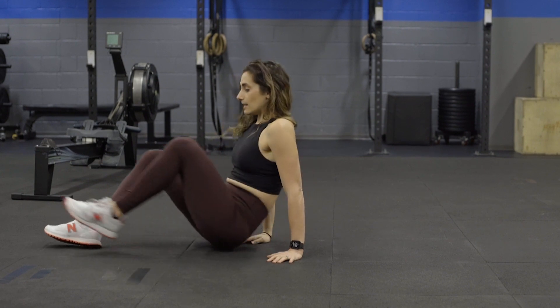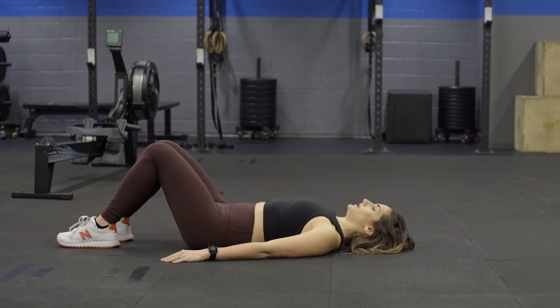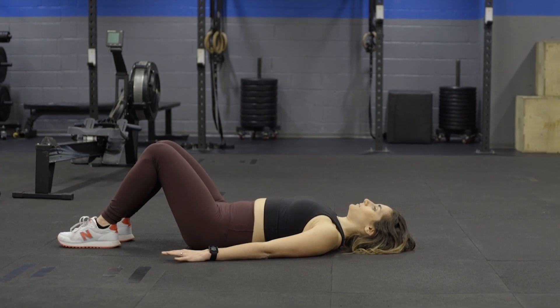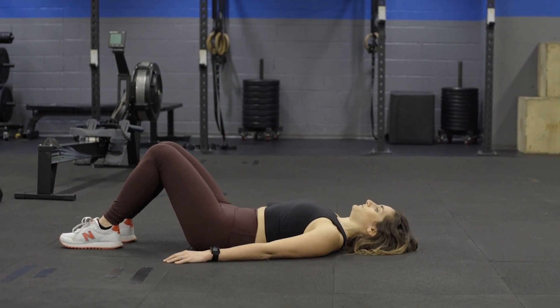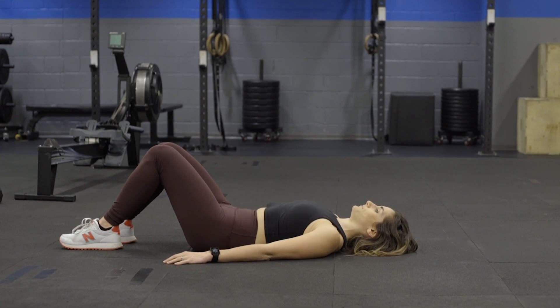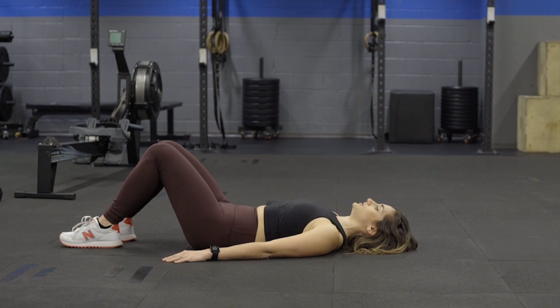It's easiest to start when you're lying down. So you breathe in, let the pelvic floor open up, and as you breathe out, that's going to draw up. Make sure you're fully relaxed in between each contraction.